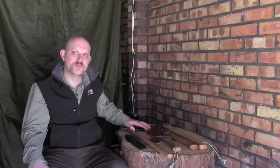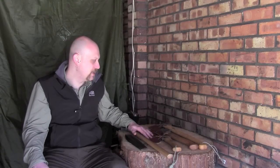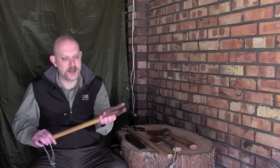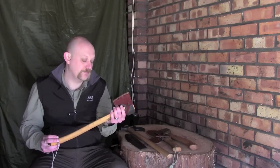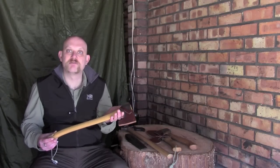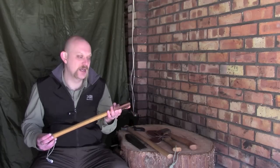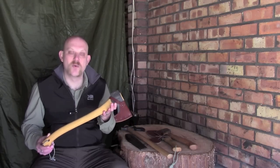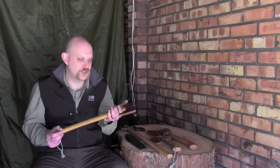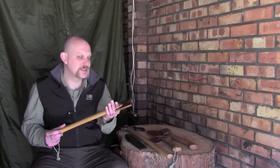So what I wanted to show you first of all is the different types of axes that I use. Now the first one here is a Gransfors Bruk small forest axe; there are several other manufacturers around that make a very similar shape, size and style axe. I'll drop the details up on the screen there just so you know the correct size and weight and everything.